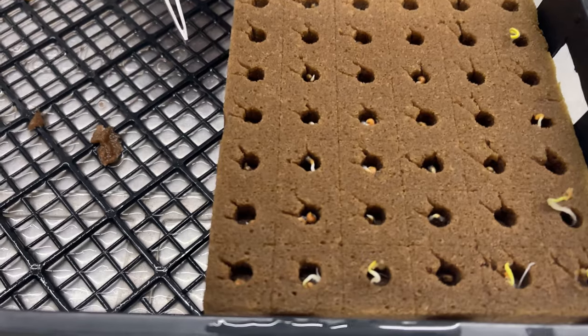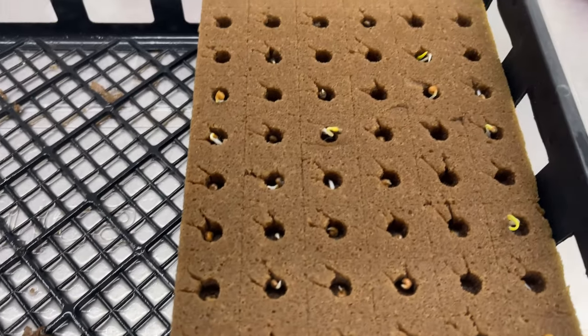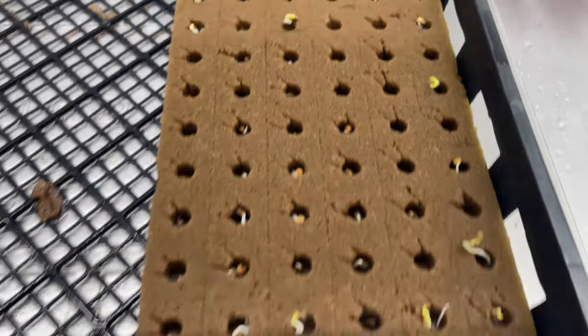So I have them all in the oasis cubes now — you can see some of them are a little bit bigger than others. I'm going to put these out in the control tunnel, put a lid on them for a day or so, check them periodically to make sure they don't get leggy, and then get them out underneath the nursery channels. After that they'll go into the main channels.